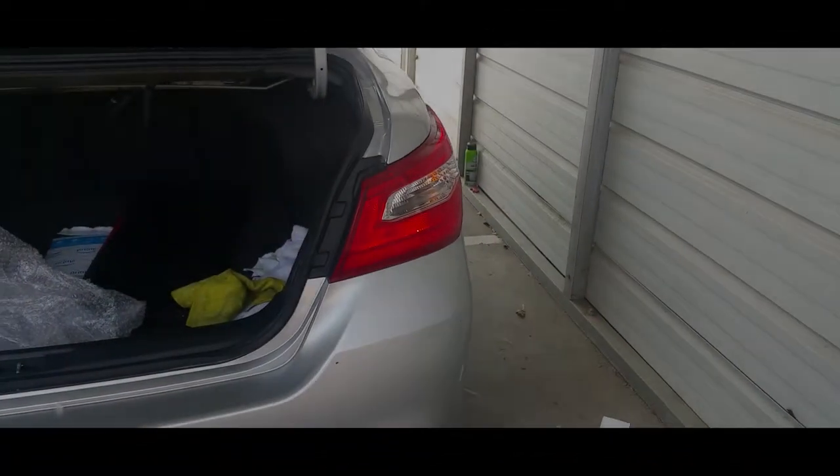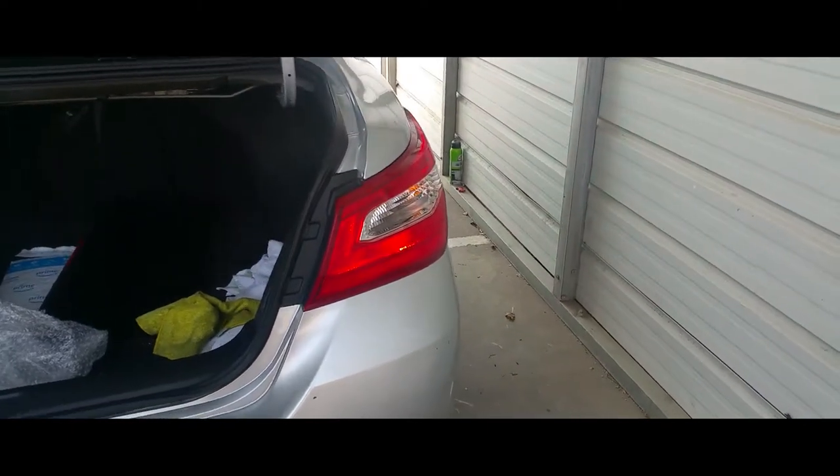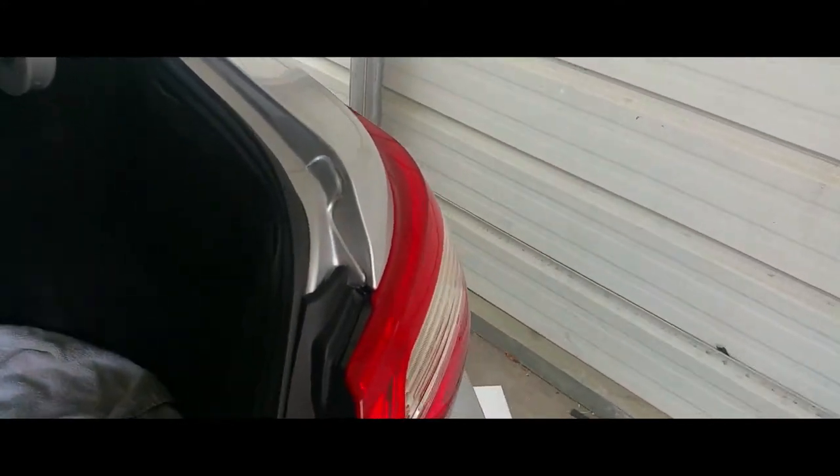Quick video on how to remove a passenger taillight from a 2015 Nissan Altima — or 2016, either way. The way you want to do it is open up the trunk.